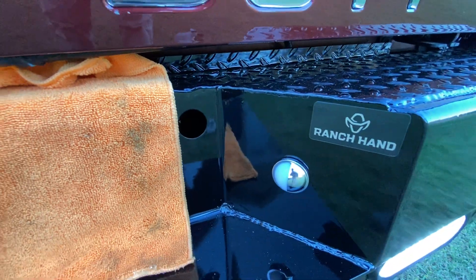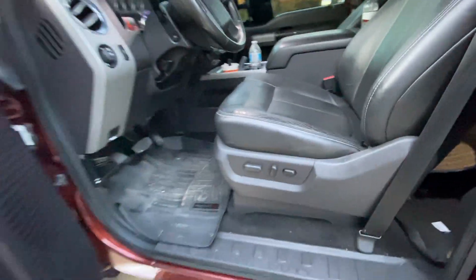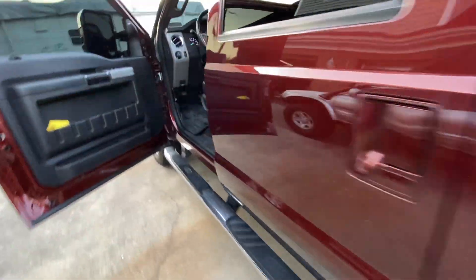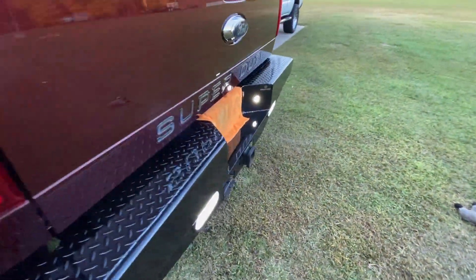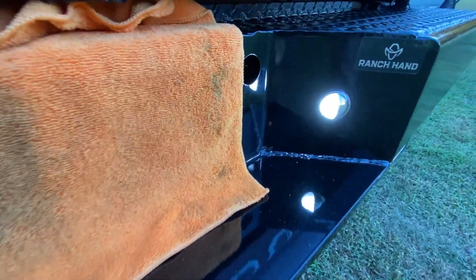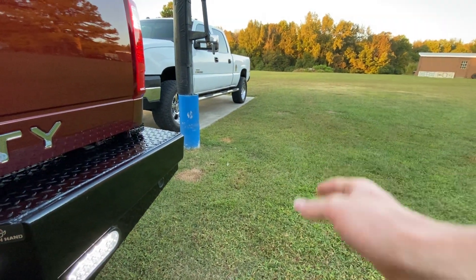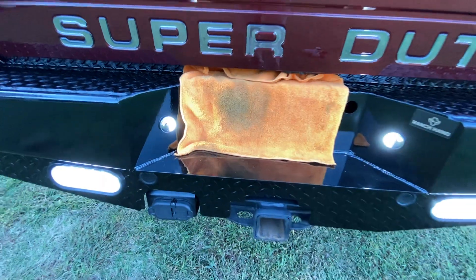I'm going to shut my door and show you how bright these lights are. Let me turn my parking lights on. Yeah, these are insanely bright and the thing is they're half moons, so when I'm riding at night it shines light straight out the side of the truck. They could have made them a little dimmer, but I don't complain about brightness — I love brightness.